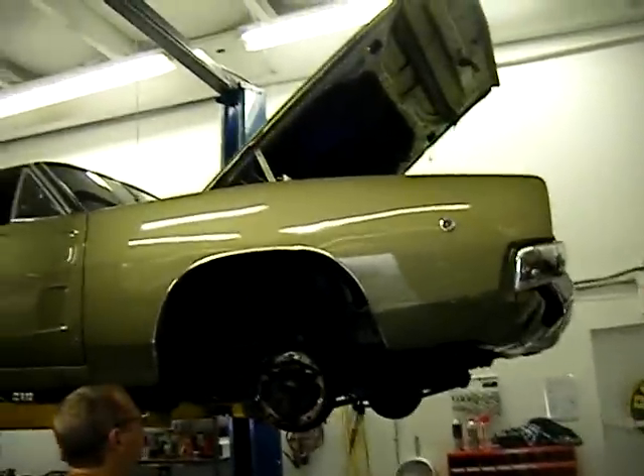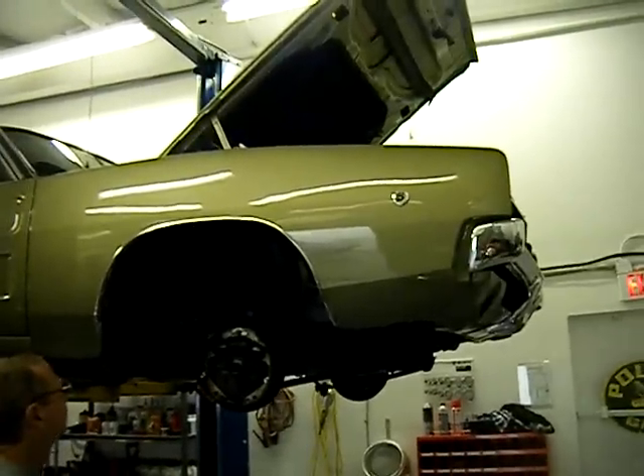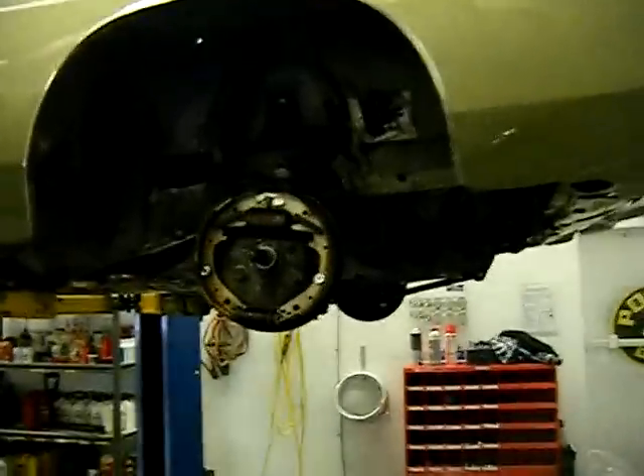Joel of Plum Crazy Restoration is working on a 1968 Dodge Charger. It came in for a mechanical and body and paint estimate. Let's start on the underside here.